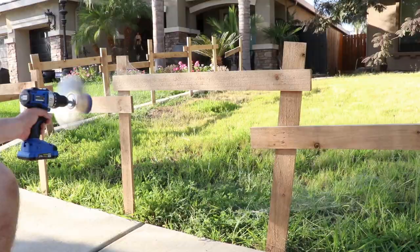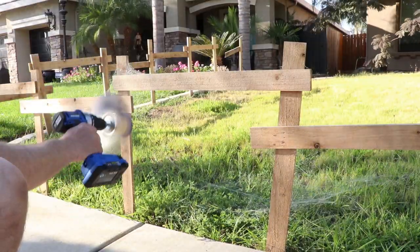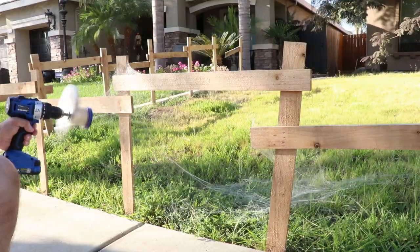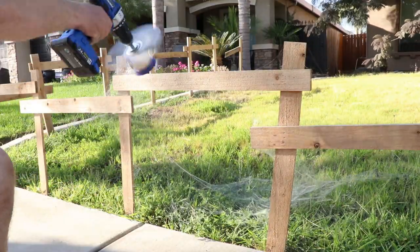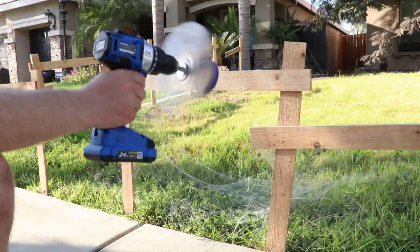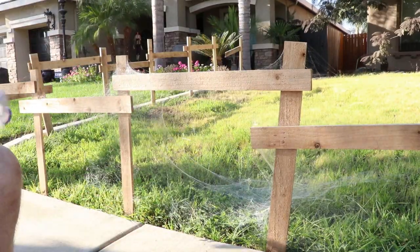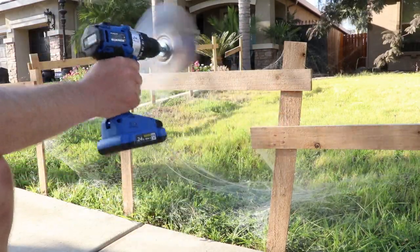This gun puts out web very quickly — I was able to do one and a half, almost two full panels in about two and a half minutes. It is a little harder to aim; it doesn't go straight out from where you point it. It kind of comes out in a spiral.